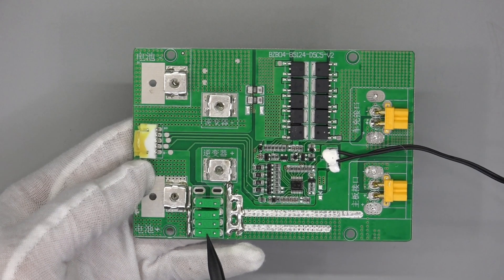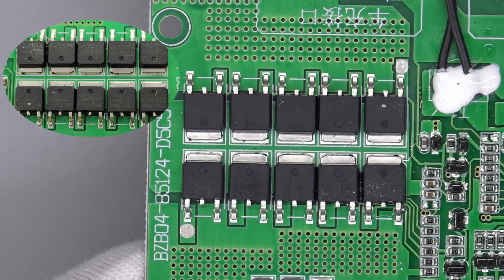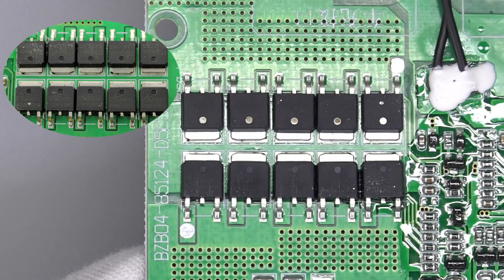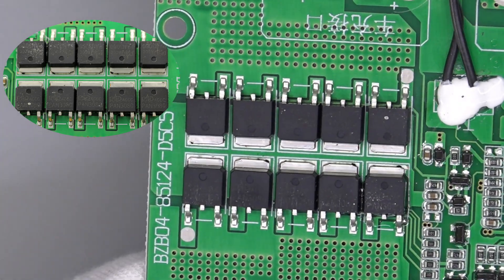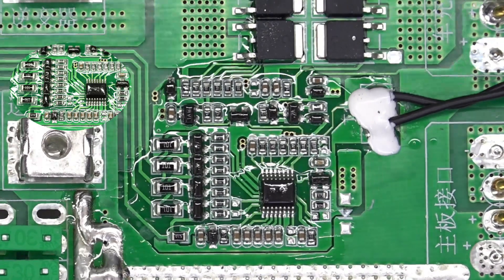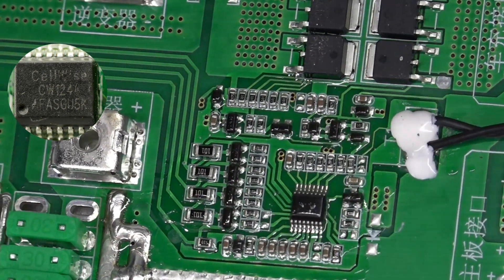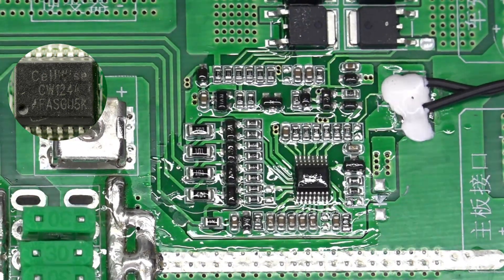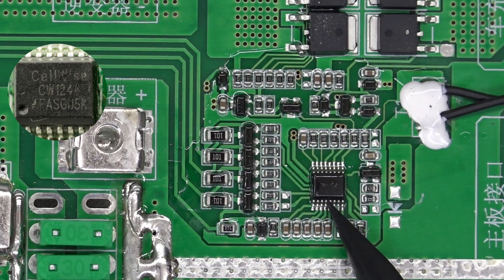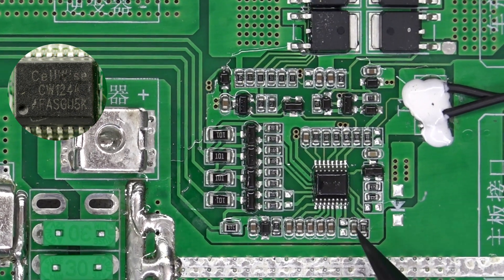Back to the protection board — here are four fuses connected in parallel, 30A each. Those MOSFETs are from PSDSAMI and adopt the TO-252 package, 30V 3.8mΩ. The battery balancing resistors and balancing MOSFETs are on the left, and the protection chip is in the middle — from CellWise, model CW1244. It is a three-to-four cell series protection IC that provides voltage, current, open wire, and temperature protections, as well as cell balancing.